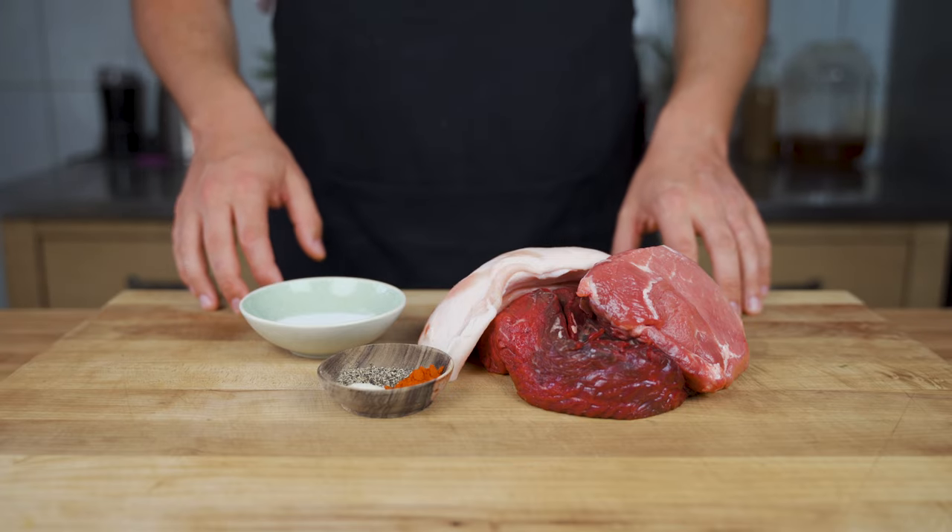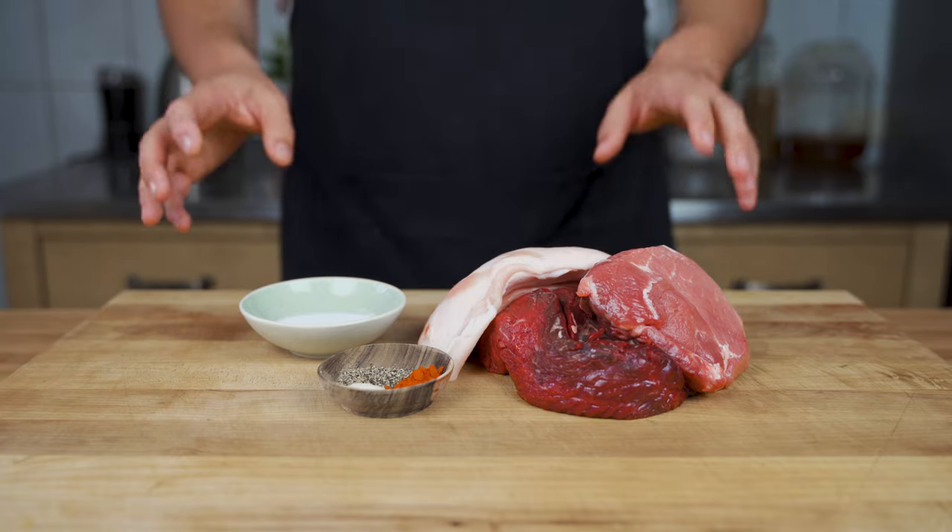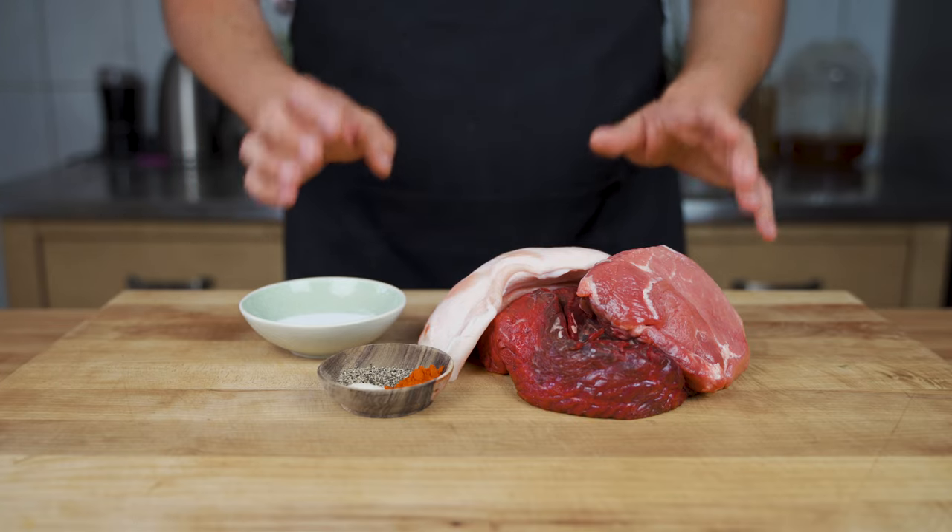In this video I show you how to make salami at home. There are plenty of different recipes out there. This one is my base recipe, especially for beginners.